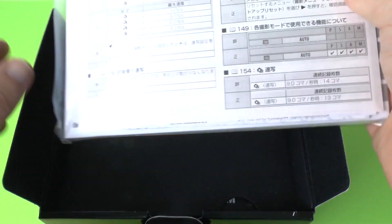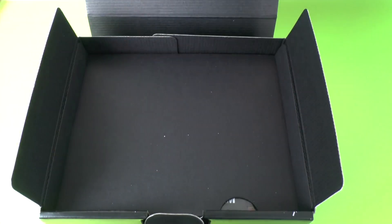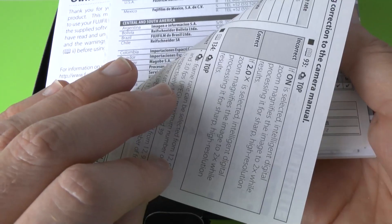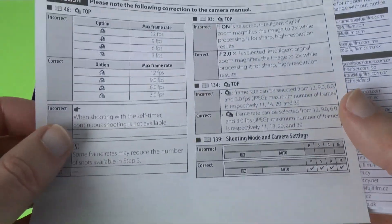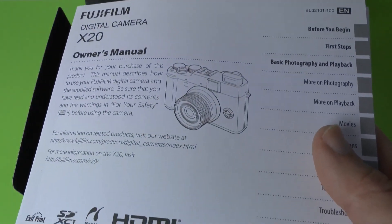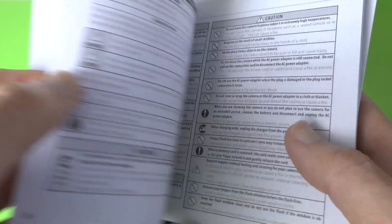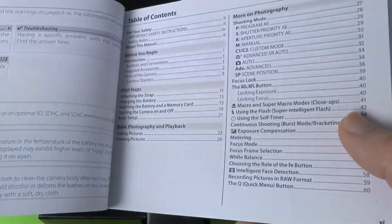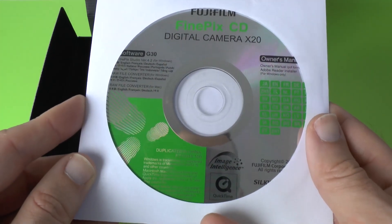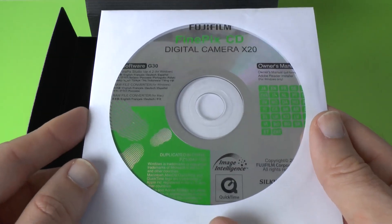First of all we have got a little bag of pamphlets and a CD as well. So the first thing we've got is some amendments to the camera manual and then we've got some warranty and service information. Next up we have got a manual — an owner's manual to get us up and running. We've got first steps in here, just the real basic things to get everything working. And then we've got a CD with the owner's manual, FinePix Studio for Windows, and also raw file converter for Windows and Mac.